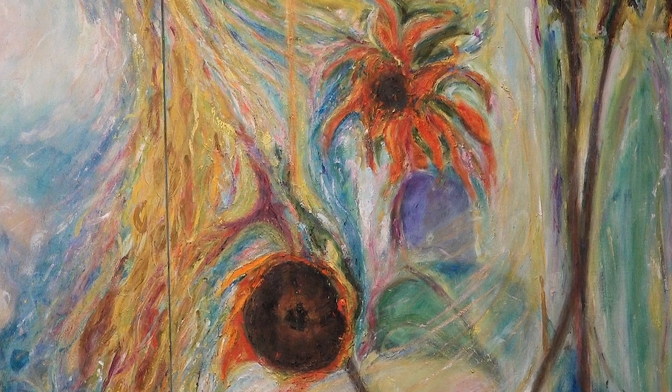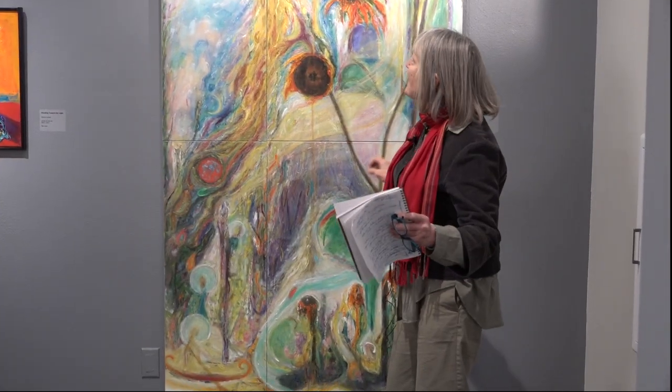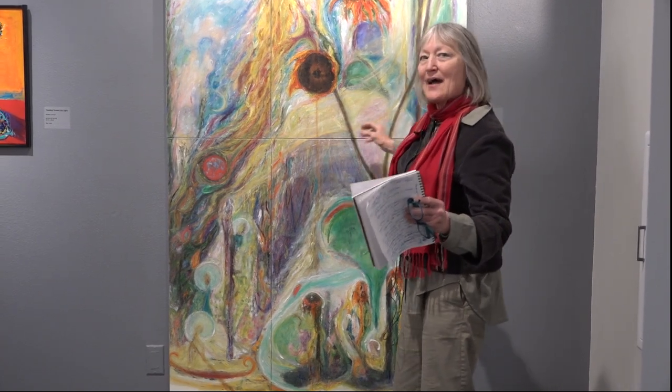I laid them out on the ground — they wouldn't fit on my canvas — and I attached dried stalks to my brushes and painted on the ground.